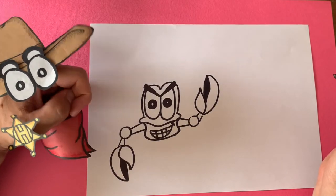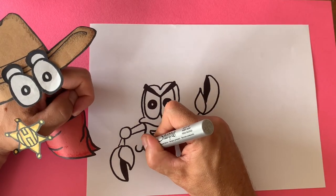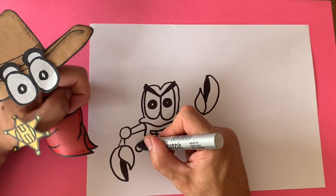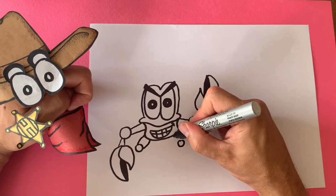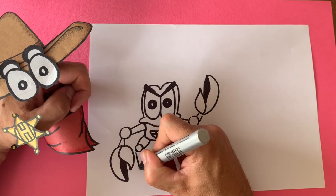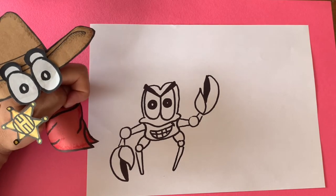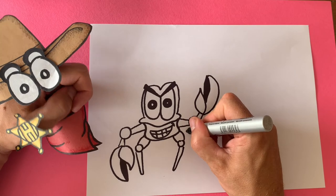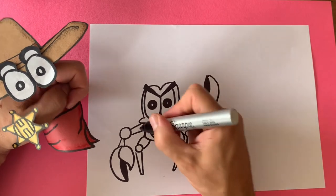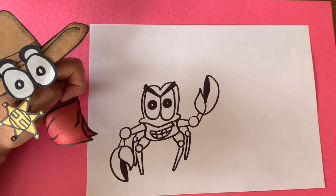Now let's draw some of those crab legs. Draw one knee, and we can draw the other knee over here, and we're going to make the crab lines a little curvy — that's for his legs. The bottom of the legs is really simple: just draw down and up, down and up. Let's draw another set back here — draw the circle, draw the curves, down and up, and over here. Just a circle, one, two, and then down and up. Nice!